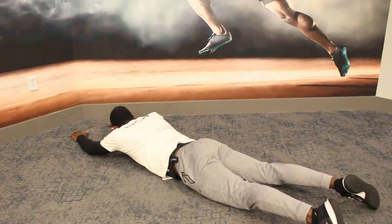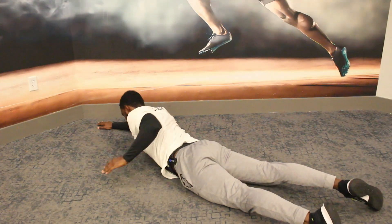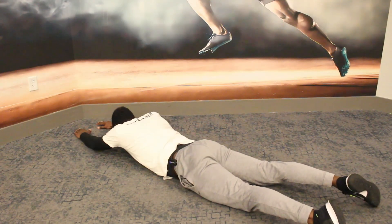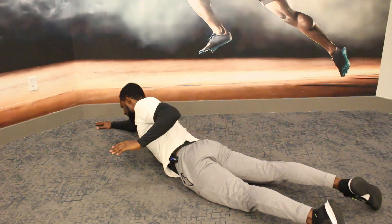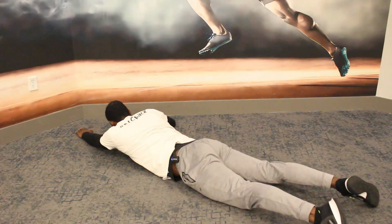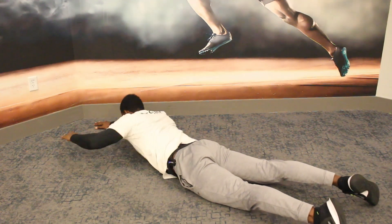So when you get right here — breathe in, breathe out, squeeze. Back down, breathe in, breathe out, squeeze. And repeat: squeeze, squeeze, squeeze, squeeze.